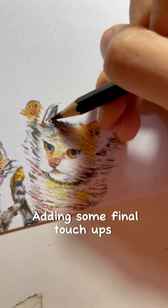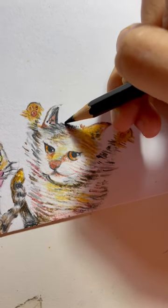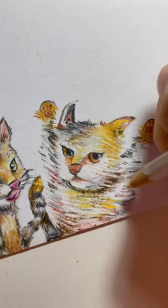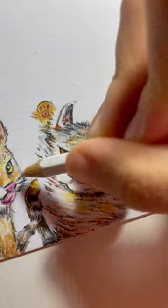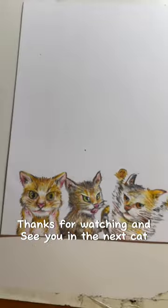Adding some final touch-ups. Whiskers. Thanks for watching and see you in the next cat.